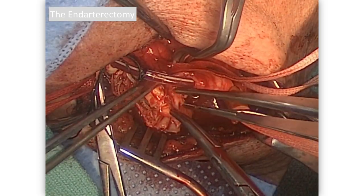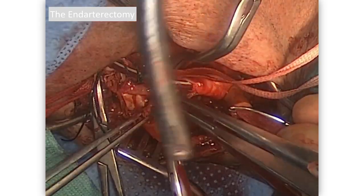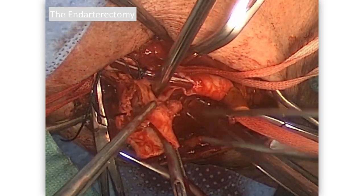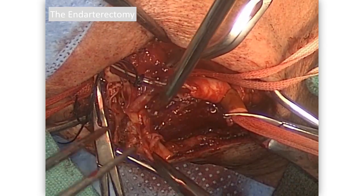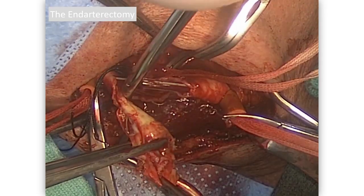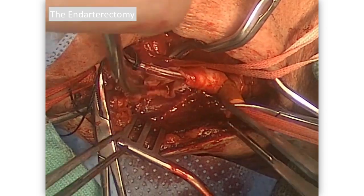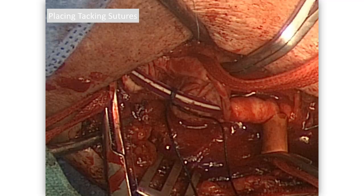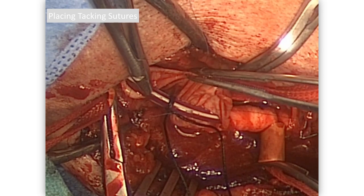Pull the plaque out of the external carotid — in this case there's a fairly sizeable chunk that comes out. You can back bleed vigorously if you want. All traction on that atheroma should be inferiorly, towards the feet — pull it inferiorly and separate it. You want to see it separated off nicely. There's a little strand which we grab and take off. Typically we'll switch over to Gerald's forceps at this point to clean it up.